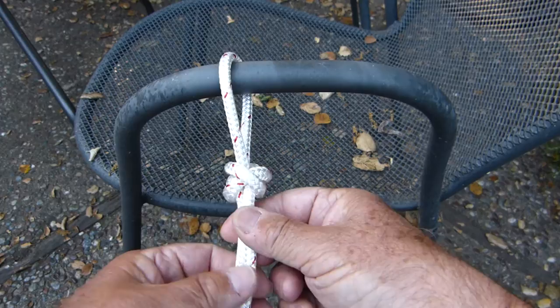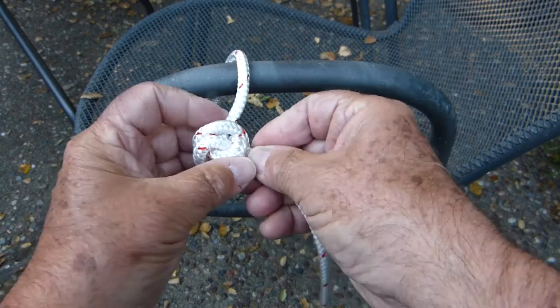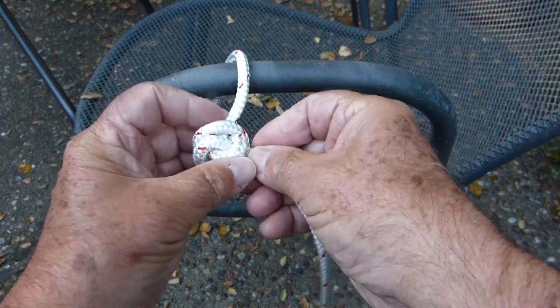And lastly, that it won't jam under load, so that even after very high loads on it, it's quite easy to take it apart. We do that by breaking the knot down, much like we would with a bowline or any other knot, where we have loops that we can slide down to open up the knot and allow us to remove the lines and take the knot apart.